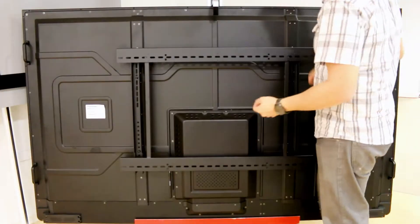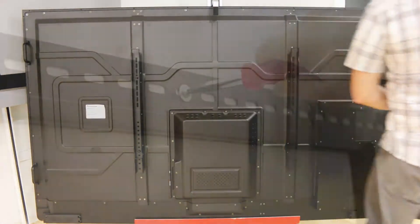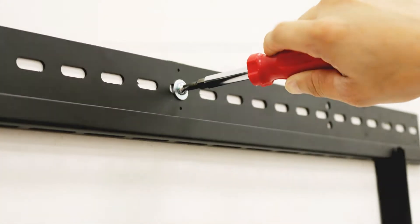Remove the wall bracket from the active panel, rotate it 180 degrees, and secure it to the wall. Make sure it is level.